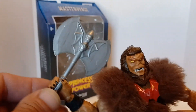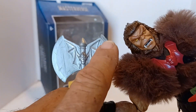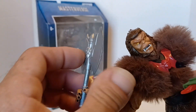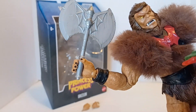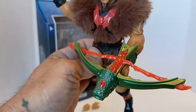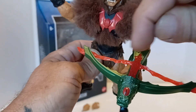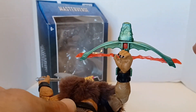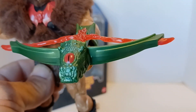You've got his axe with the Horde symbol, and then you've got little details of distress to make it look like it's been in war. Pretty cool. Then you get the little bow, which has this little red plastic — kind of semi-iridescent, clearish with red.